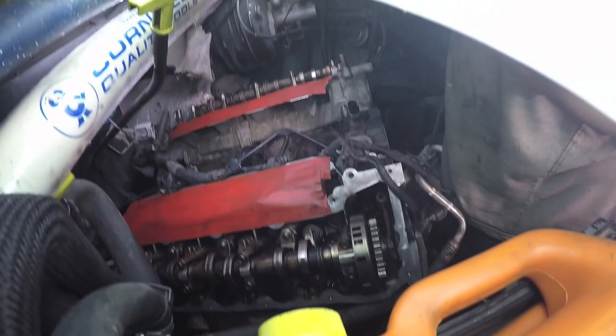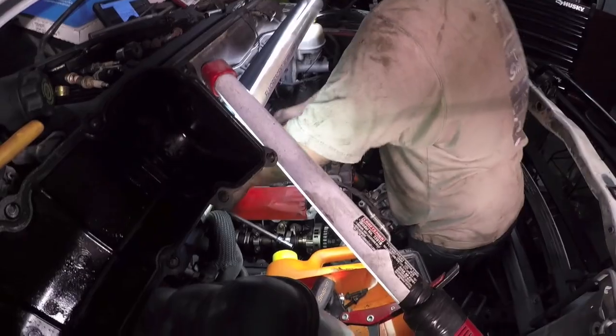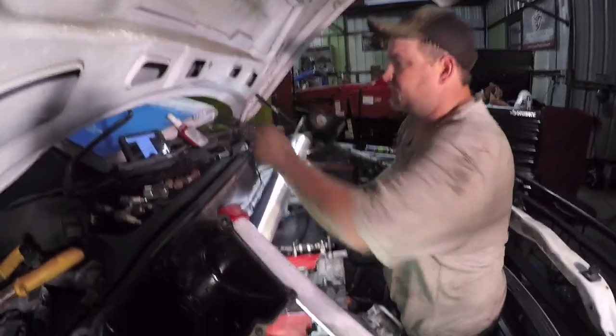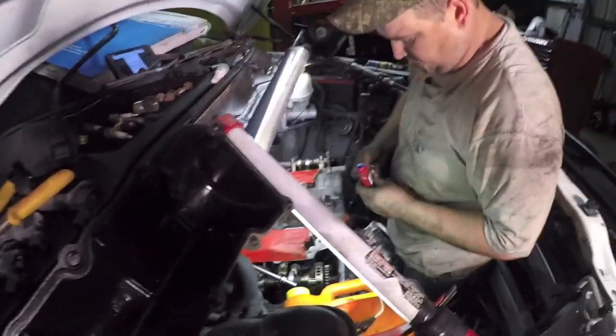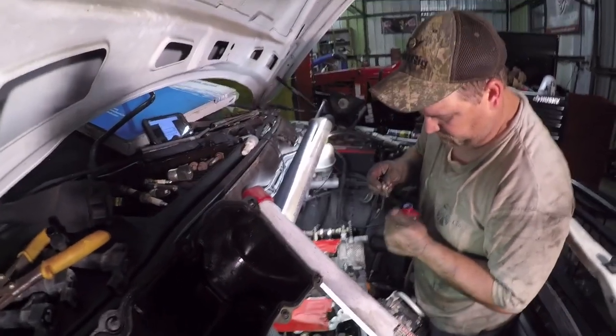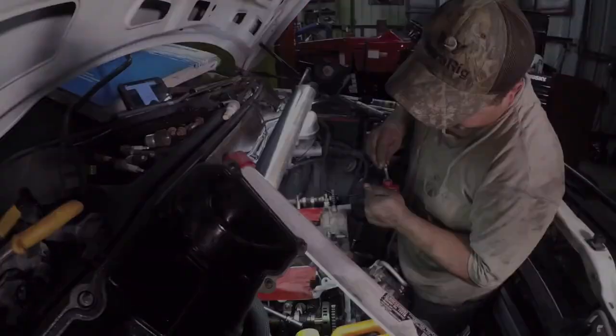Four more bolts. There you go — thread locker. Well, that's all for now for the time capsule torque wrench. Thanks for watching everybody.